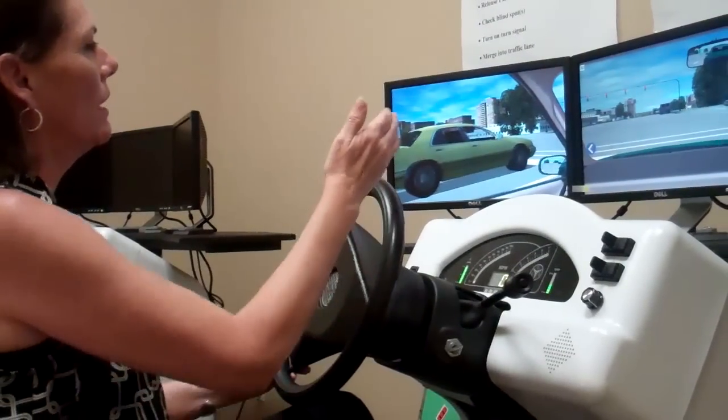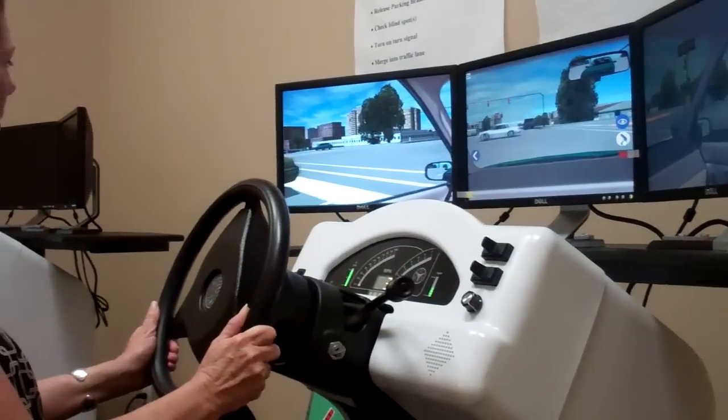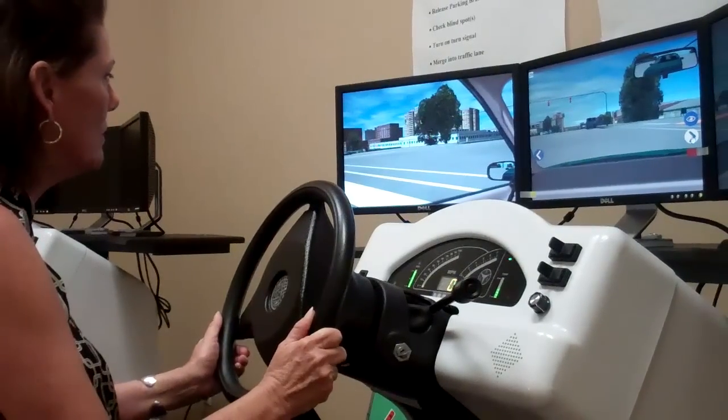Notice that we stop behind the white line. There are no signs prohibiting a right hand turn on red, but I want to make sure that the way is clear. So I do a double stop.